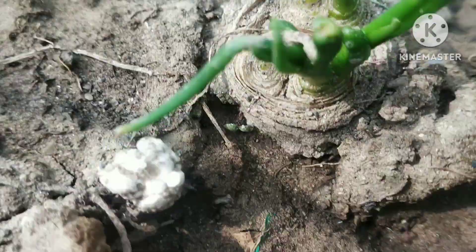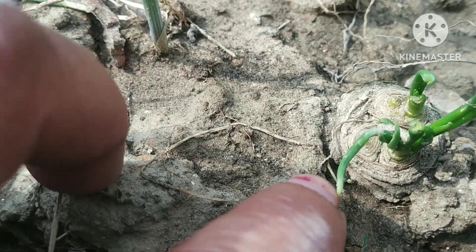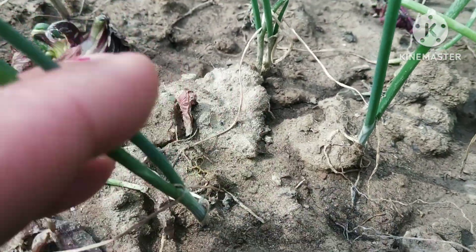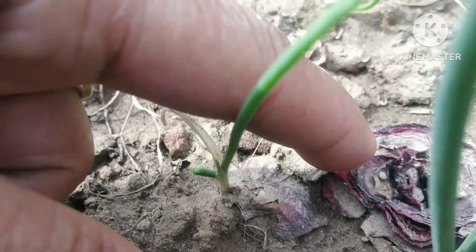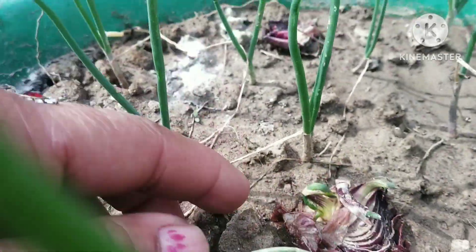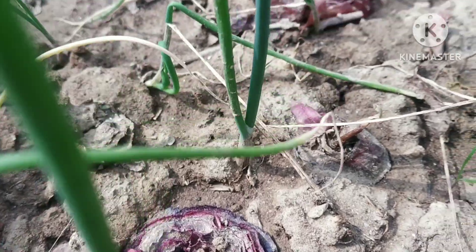I am going to show you how to spread the leaves and start growing with them. I have put it in the leaves. As you can see, the leaves are also separated, so this is very easy to grow with the leaves.